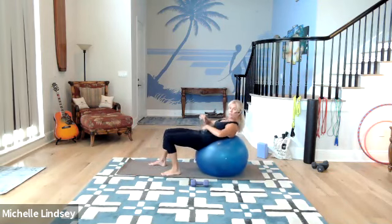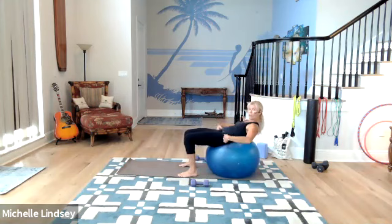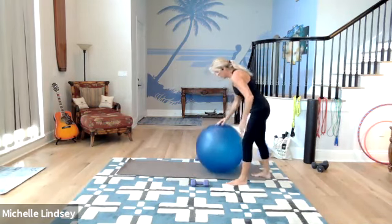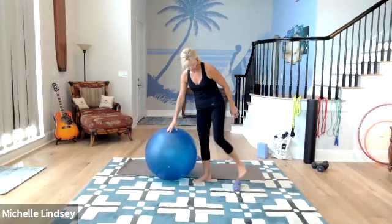Pull it in. Spine rounded. Don't get hung up here where you keep pulling your feet back but you're not rolling up. Drive the hips into the ball. Good. Bring yourself to your standing position. You can just roll your dumbbell out of the way.